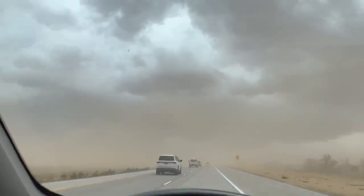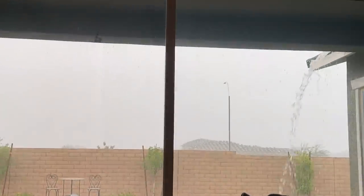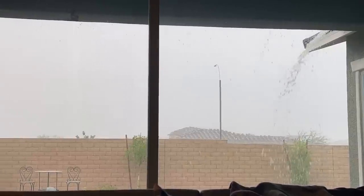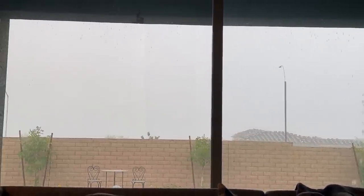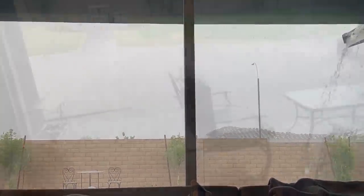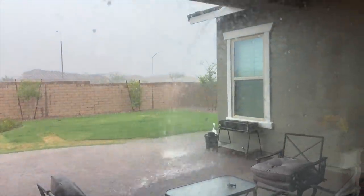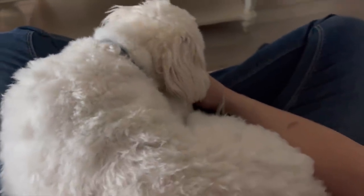This is my visibility right now — all of a sudden we just start getting pounded with rain. Holly's eating her bone in mommy's lap.